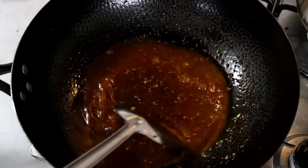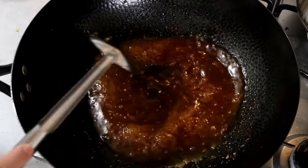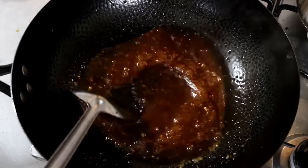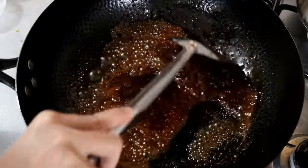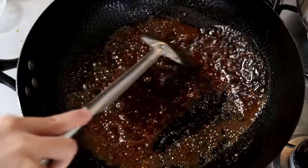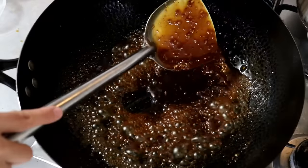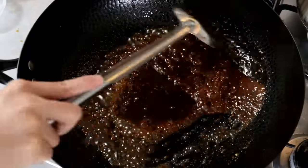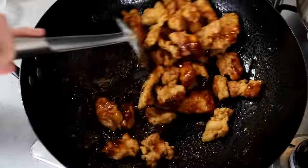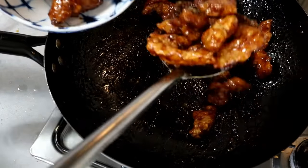Make sure you taste the sauce and find a perfect balance between sweetness, sourness, and saltiness. In about two minutes you should reach a consistency that's a bit thicker than syrup. If the sauce is too thin, the chicken will lose its crunchiness when you mix everything. Once the texture looks good, turn off the heat, dump all the chicken in, quickly stir, and make sure all the pieces are coated well.